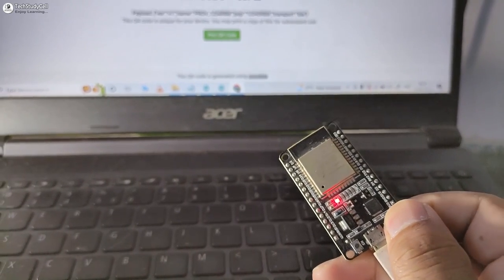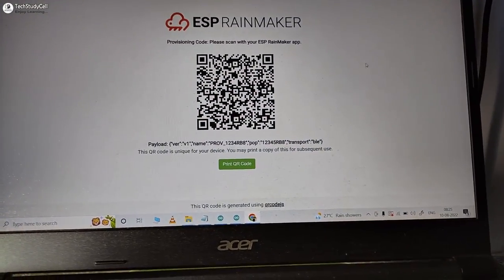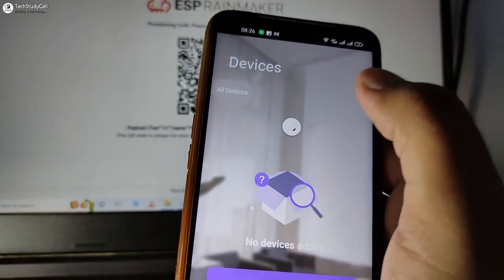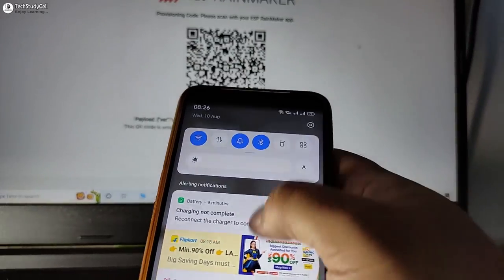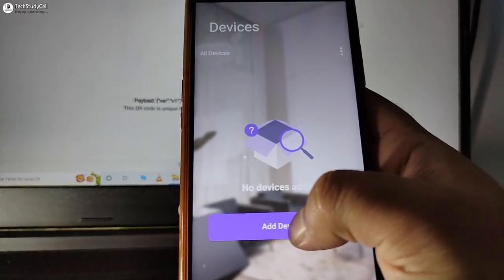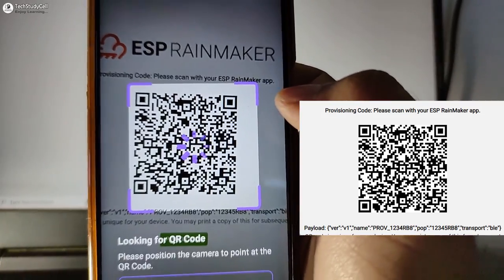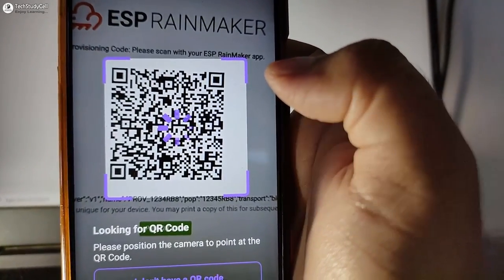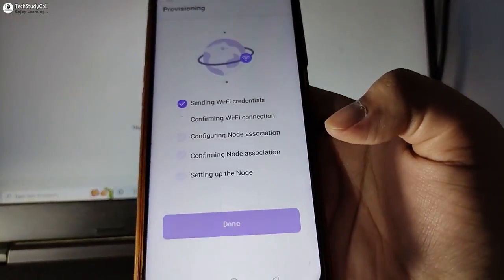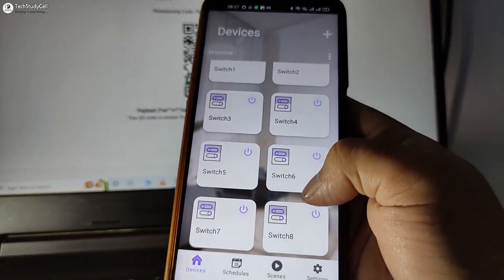For that, I will press and hold the boot button for 4 seconds, then release it. Now you can use this same QR code to add the devices. Open the ESP Rainmaker app, and first turn on the Bluetooth and location. Tap on add device and scan the QR code — I will share this QR code in the video description. Pair the device, enter the Wi-Fi credentials, and tap on done. Here you can see all the devices added.